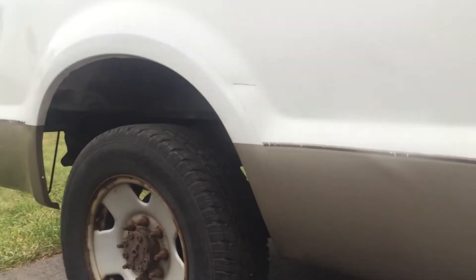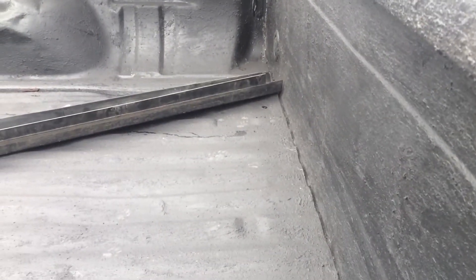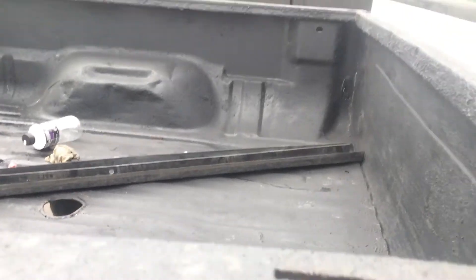The bed does have the bolts in but they are not tight — the nuts aren't on the other side, so the bed is not in its final position. But I got it as close as possible; you can see that the body line matches up pretty well, and the gap stays pretty even all the way down. One kink we made — because you're making about a million different measurements — is that these front bolt holes got cut out during the notch. It's not a big deal; I'm going to mark the hole with a paint marker and drill a new one for those front bolts.